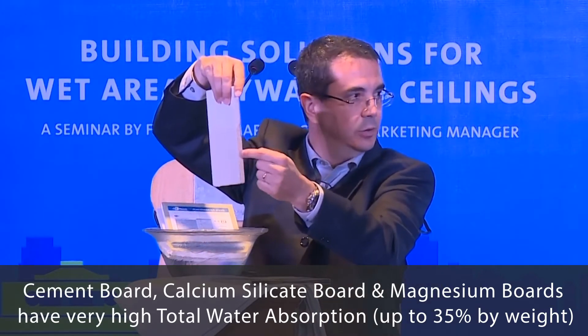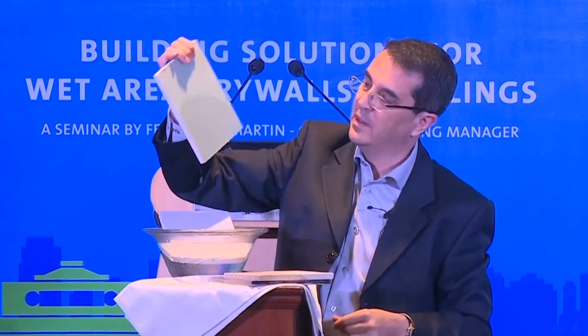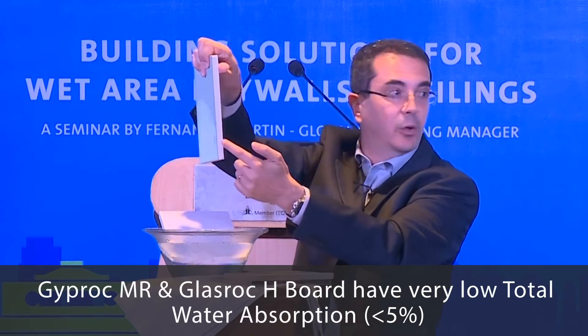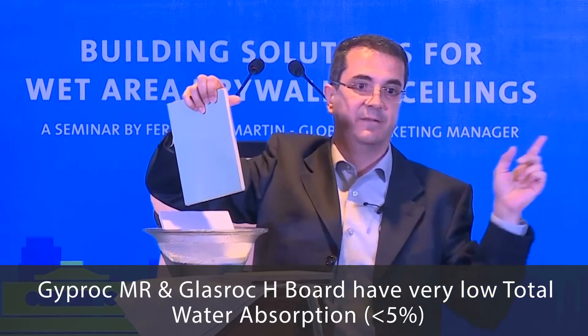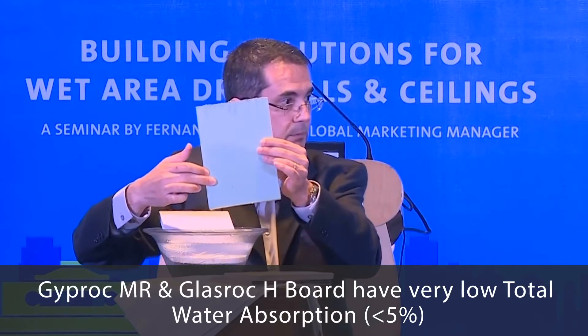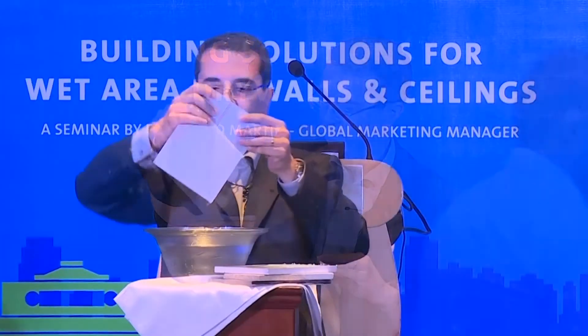The water is not only on the surface — it goes into the board. This is the moisture resistance test. As you can see, the paper is wet because it is cellulose, but in the core — the Egyptian core — there is no water. Less than 5% water. So the paper is wet but the core is dry, close to dry.